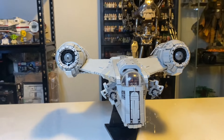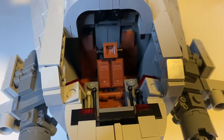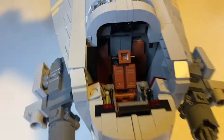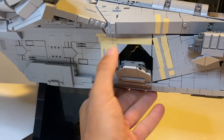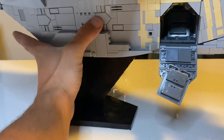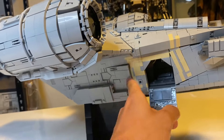The front of the model is the highlight and also has a little cockpit which you can take off and put some minifigures in — it fits three minifigures, which is really nice for this Razorcrest. The other side of the model also has matching compartments, plus a little landing gear. That side's latch actually has weapons and bombs for the minifigures to use.